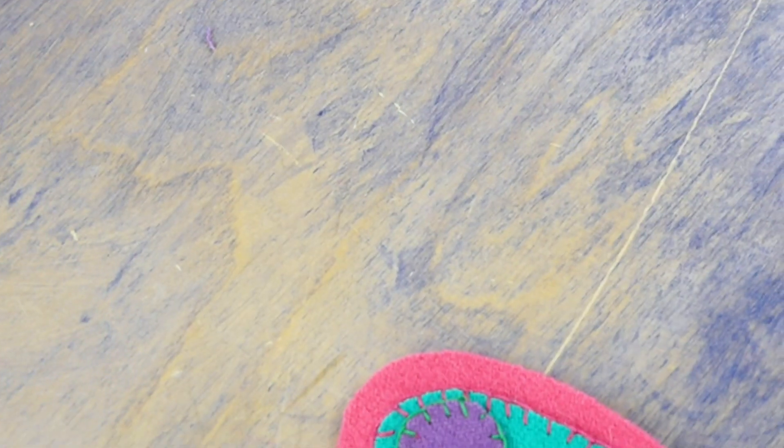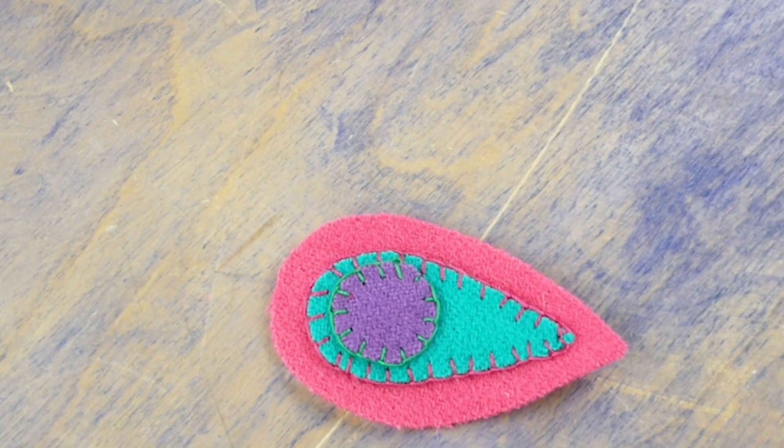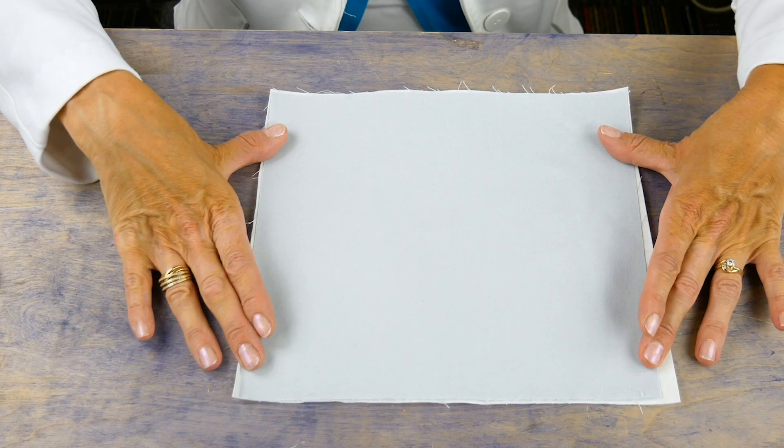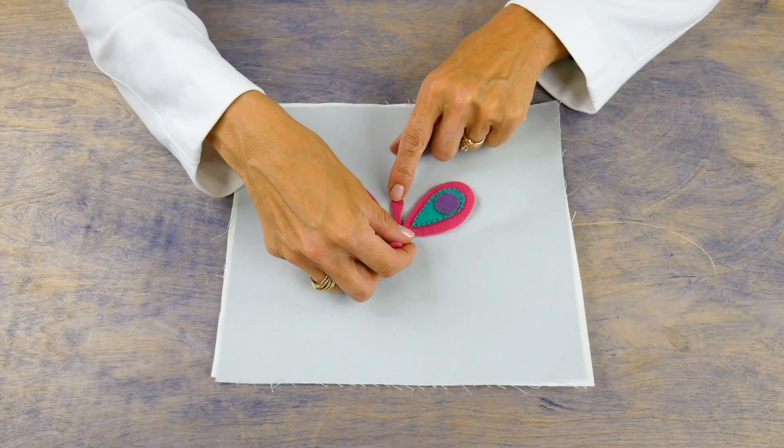Now I want to applique these pieces to my background fabric. If your background fabric is a single layer, don't forget to add some stabilizer under it so the fabric doesn't pucker.